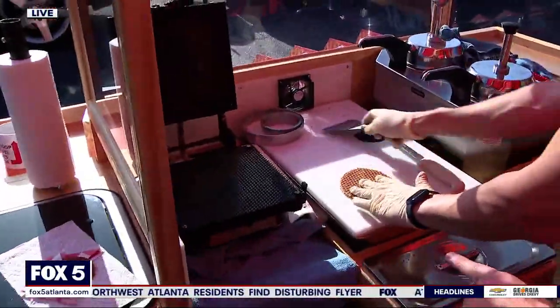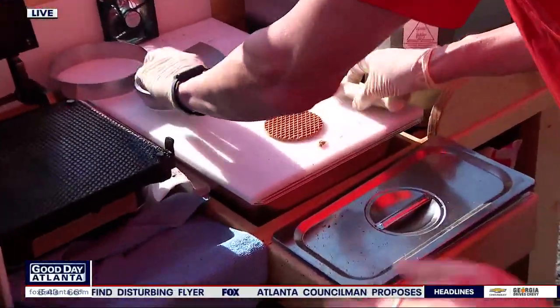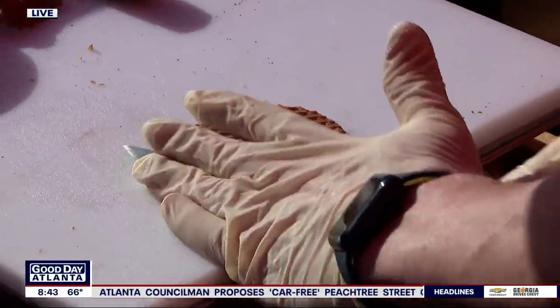Now watch this. This is going to go very fast. So he's going to take it off right now. He's going to cut off the edges. He moves so quick. When I made mine, it was not this quick. Now watch this. Precision, like a surgeon.